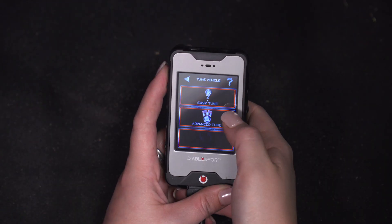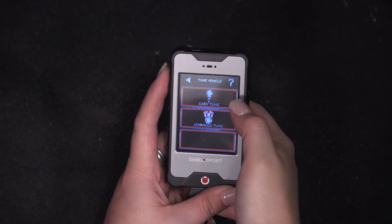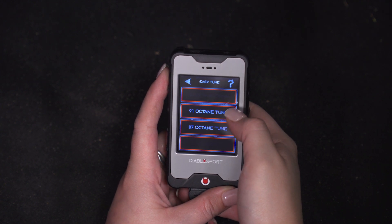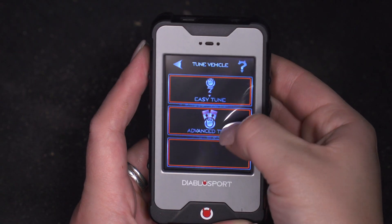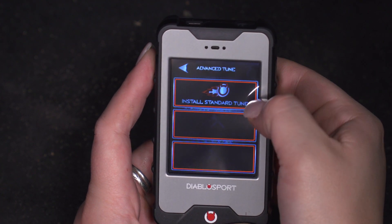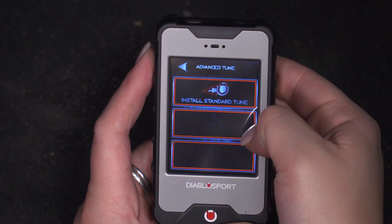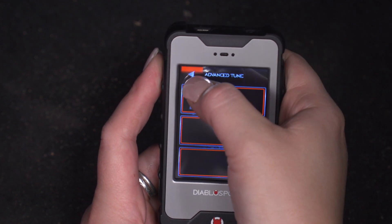We'll have two options: an easy tune as well as an advanced tune. The easy tune options will come up with normal octane tunes — we can tune to 93, 91, and 87. If we go back, you will also have advanced tune, which will come up with tune select. This will install either a standard tune or a custom tune by Diablo, and you will also be able to modify some of the parameters within the tune.